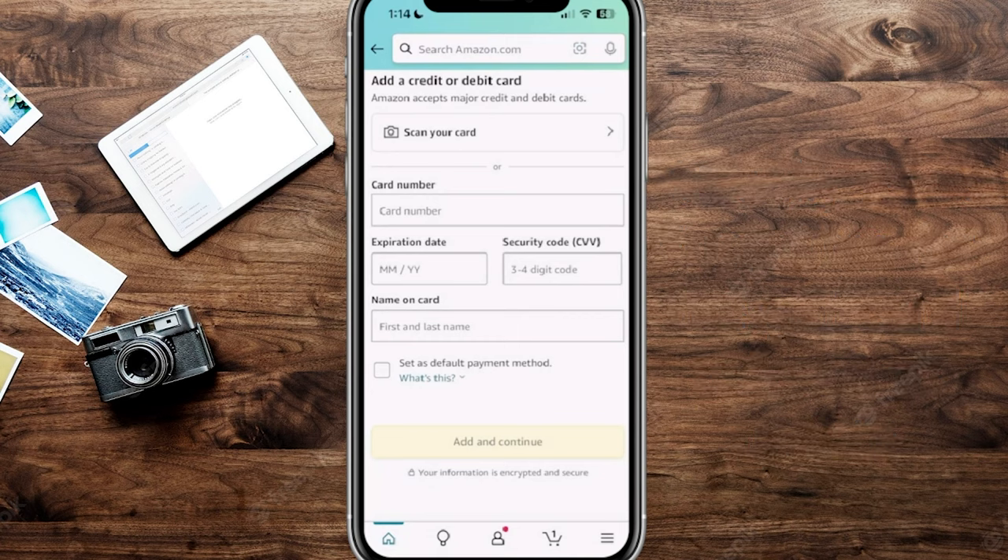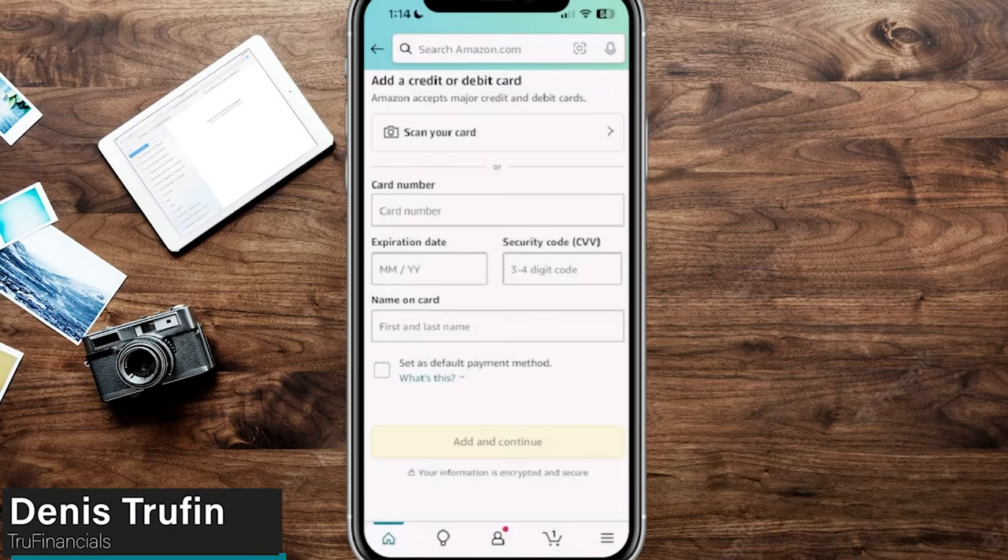Now, once you've added the money onto your Amazon gift card balance, check out my video right here on screen to learn how to make sure you use that gift card balance for your next Amazon purchase.